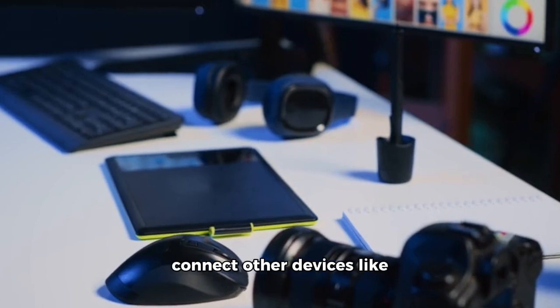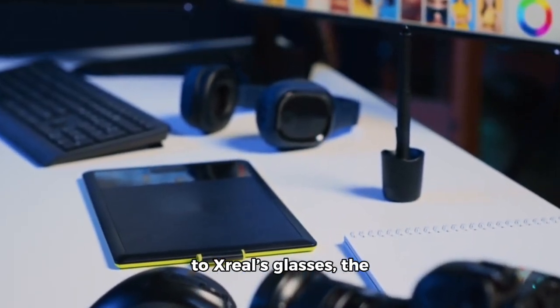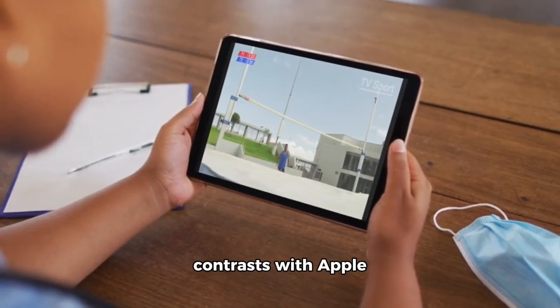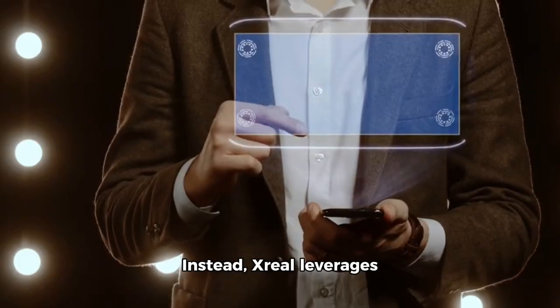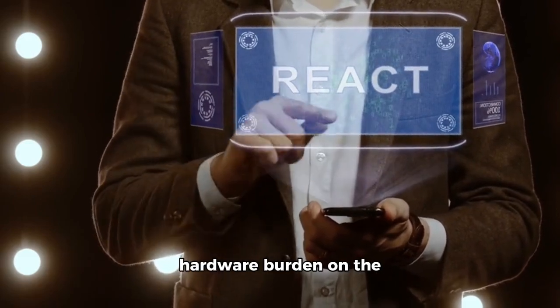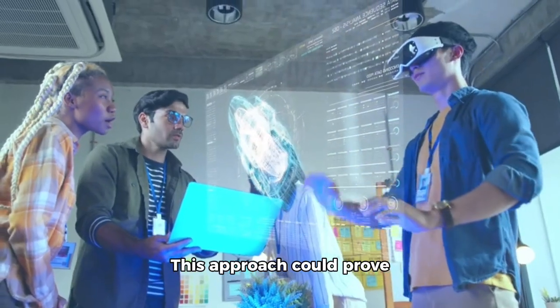While you can still connect other devices like a Steam Deck or smartphone to Xreal's glasses, the Beam Pro provides a more cohesive solution. Xreal's strategy contrasts with Apple and Meta, which integrate a full computer into their AR devices. Instead, Xreal leverages mature device technology to offload processing tasks, minimizing the hardware burden on the glasses themselves, which could prove to be a smart, user-friendly strategy in the evolving AR market.